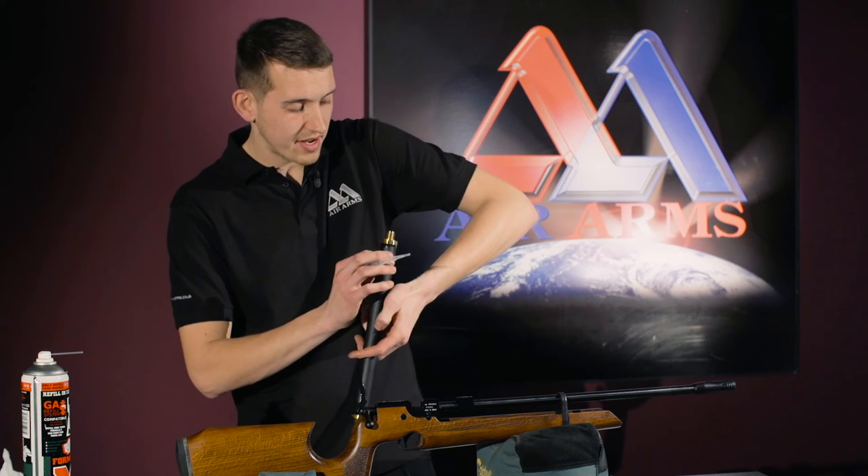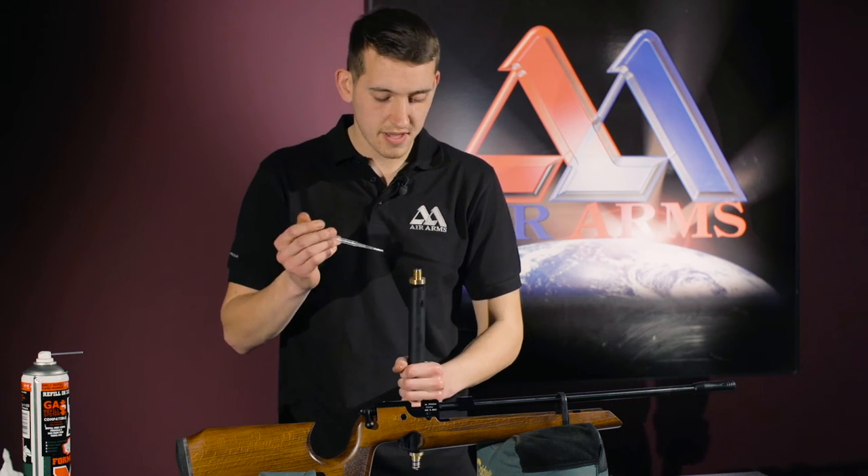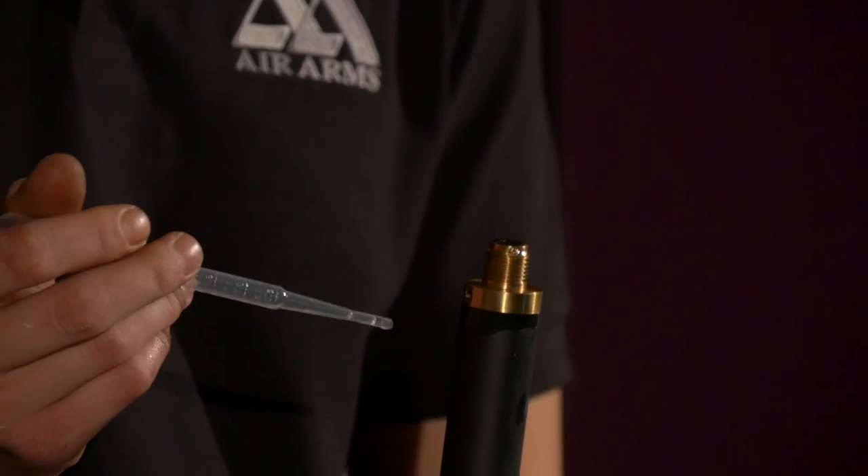And also, on the other end of the cylinder, this valve here — if we fill that up with oil.